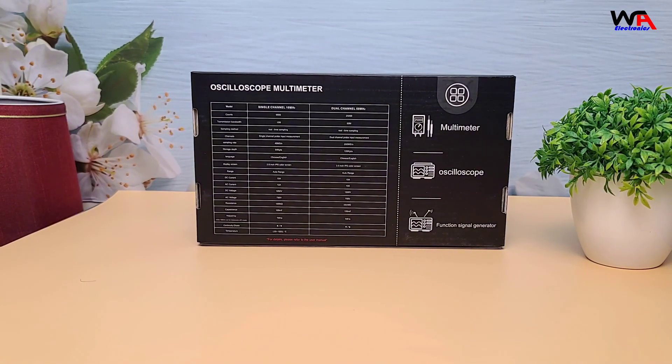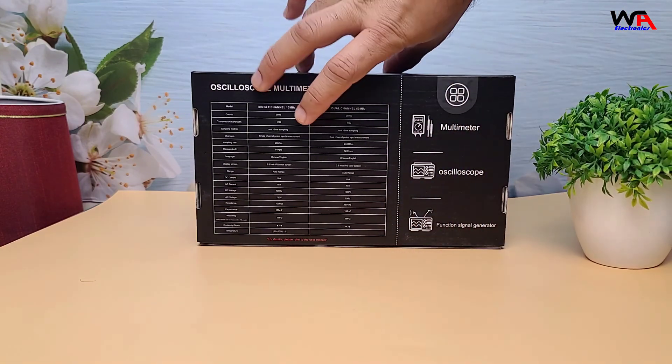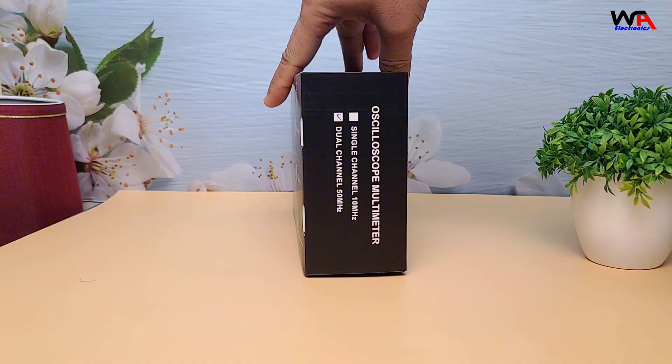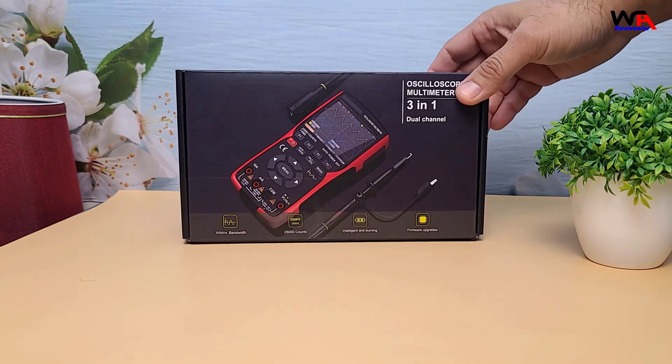Alright, let's start with the unboxing. Here's the ZOIYI ZT703S package. The box looks pretty standard — nothing too flashy — but it's well-sealed and has a bit of a minimalist look to it.